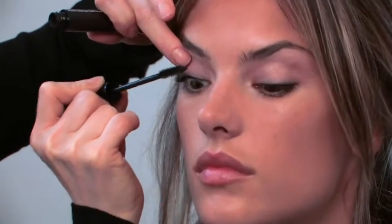Now we're going to put the mascara on so I can see where we're going with this whole look. I'm going to warm up the skin a little bit and use this bronzer called Goddess. I'm going to work just on the cheeks, a little bit on the chin. I call it framing the face.